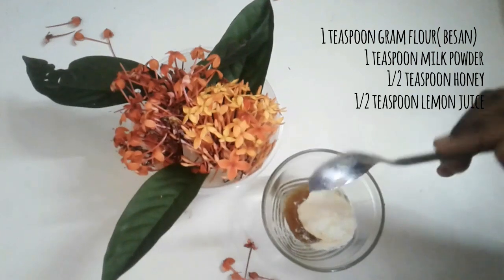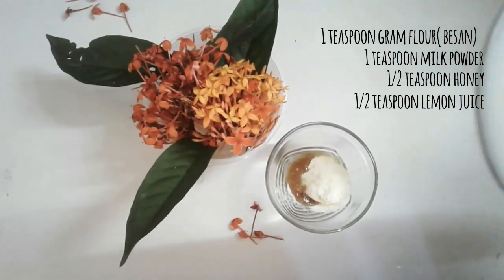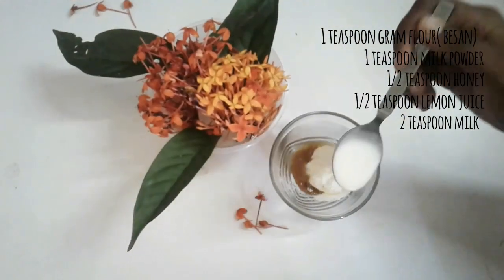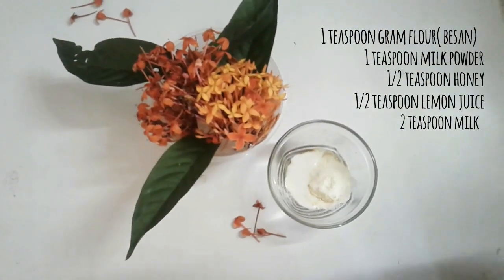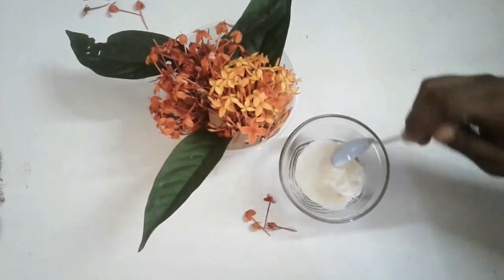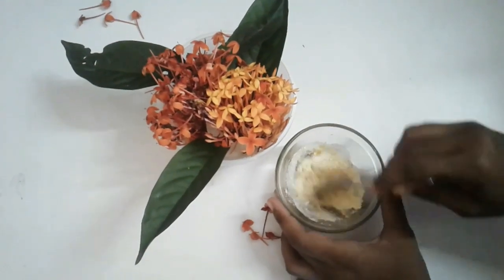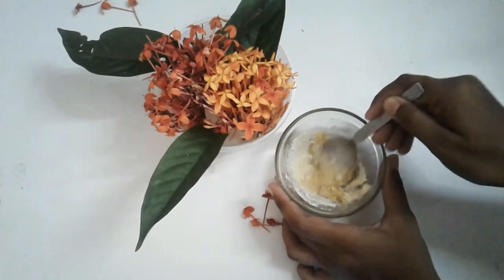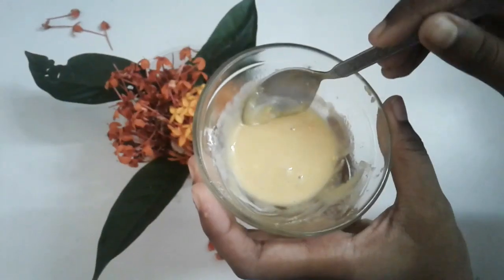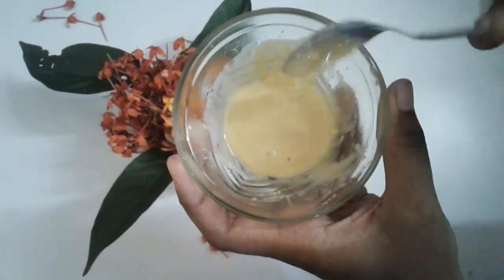Half teaspoon of lemon juice brings glow to our face and also treats acne, and two teaspoons of milk which hydrates our skin and also helps in relieving sunburn. Mix everything well until it becomes a paste-like consistency. So here we have our face pack ready.